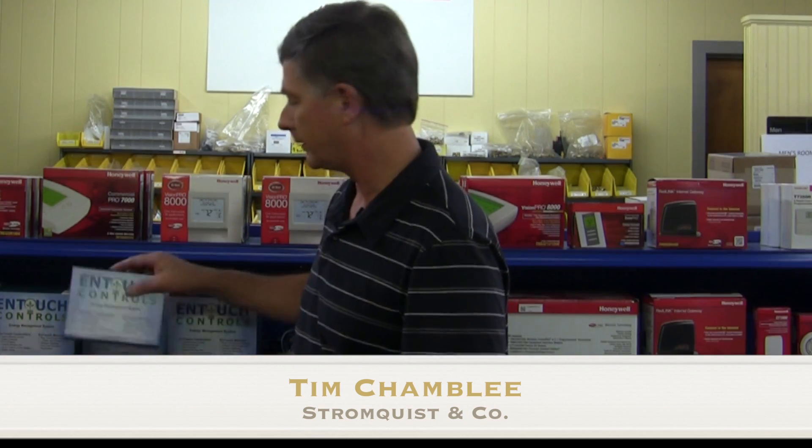Hello, Tim with Tim's Tech Tips, and our tech tip for today is KW Monitoring in Your Buildings. To do that, we have a product by InTouch Controls.